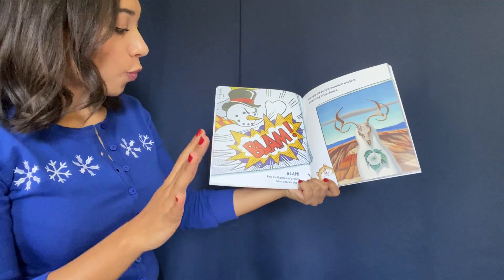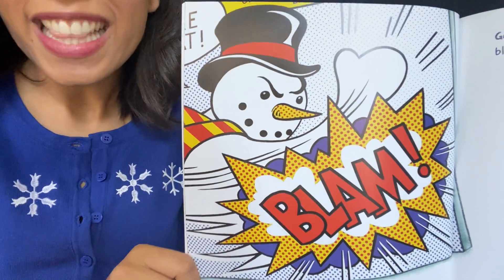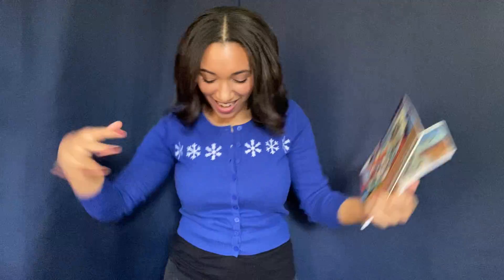Roy Lichtenstein. Blam! Roy Lichtenstein's snow hero saves the day. Look at that — it's a snowman superhero! Let's try it in our bodies. Show me a snowman superhero! Bam! Bam! Bam! Awesome job. Shake it off.